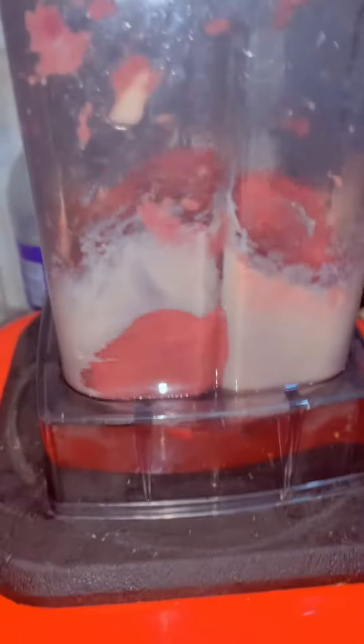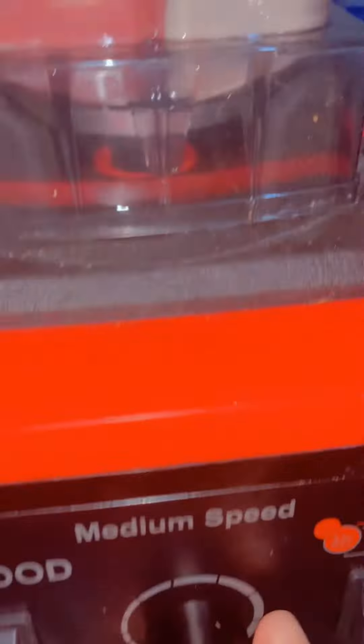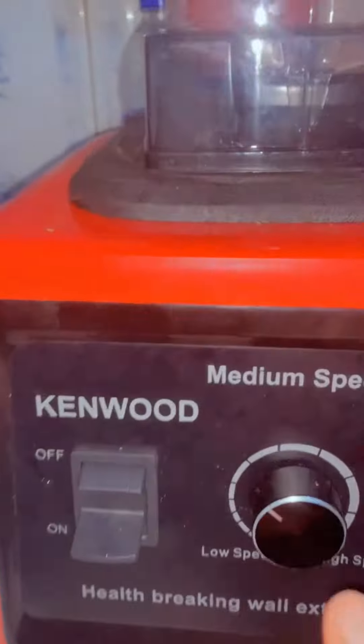Put it on low speed and adjust it from time to time. Ensure to turn it off and back on so that the blender won't get too hot.